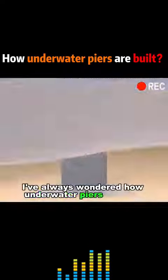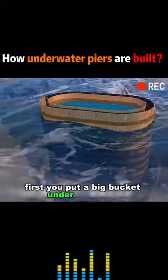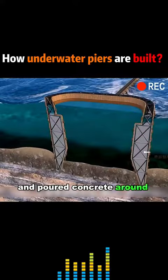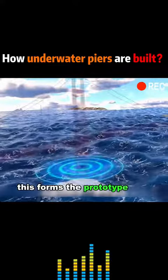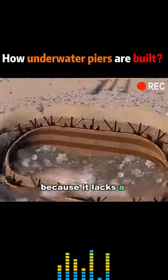I've always wondered how underwater piers are built. It's actually quite simple. First, you put a big bucket under the water and pour concrete around it. This forms the prototype of a bridge abutment, but this abutment is not very reliable because it lacks a foundation.